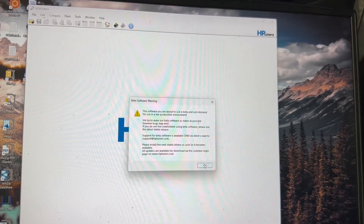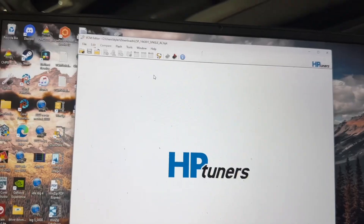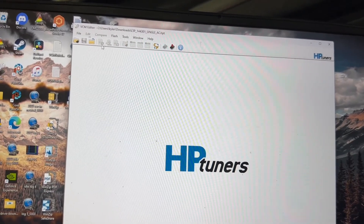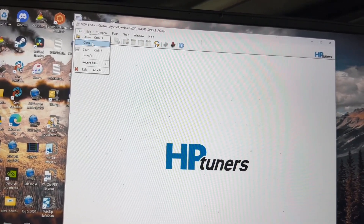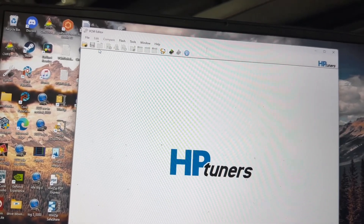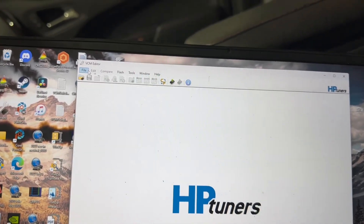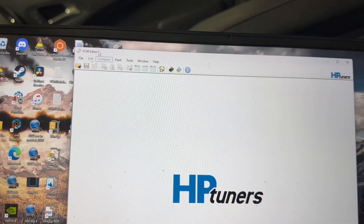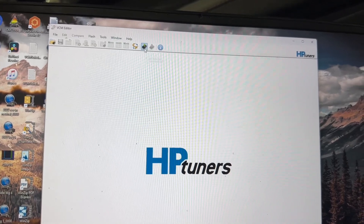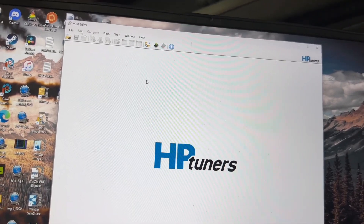Open VCM Editor beta — you'll get the beta warning again, just click OK. As you can see, this says a prior vehicle because I've used this HPT program before. We just want to go File and close that. Now this is what you want to see: nothing at the top here, and the button should say Read. Now we have a blank slate.